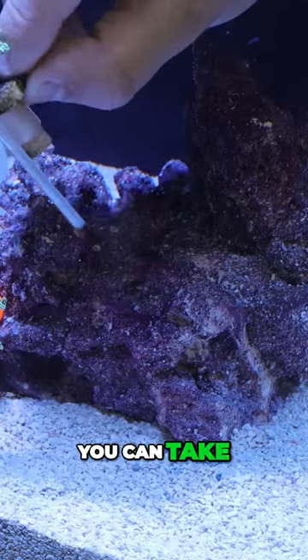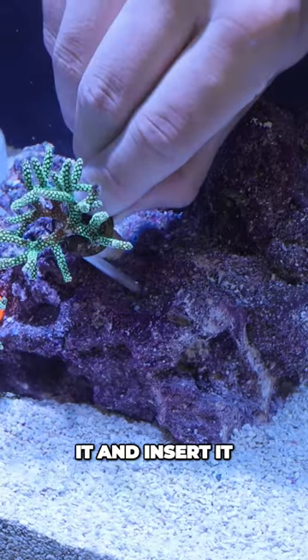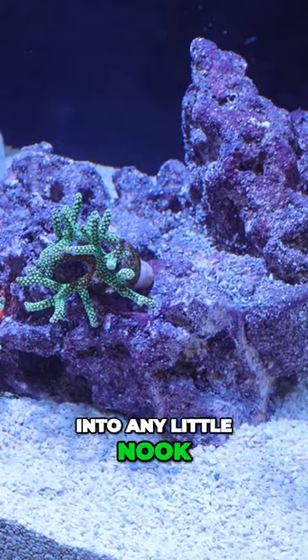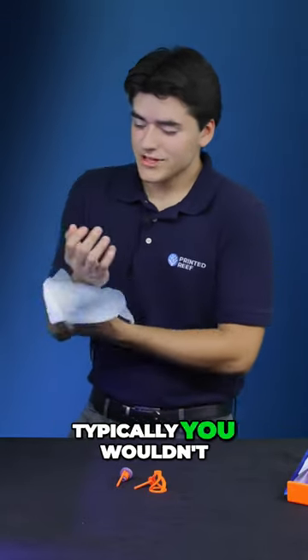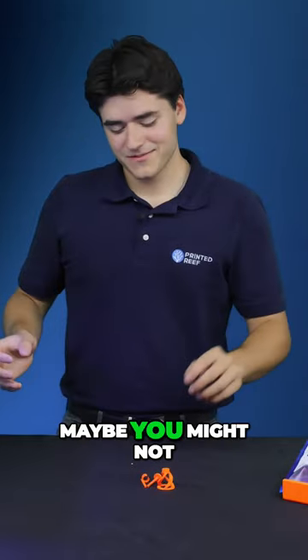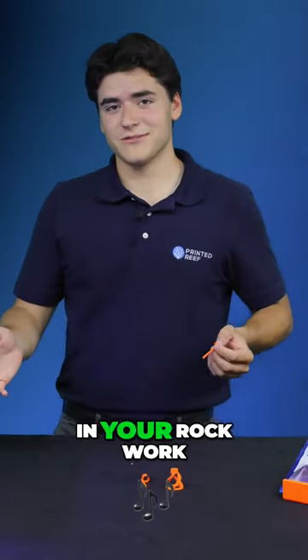And once this is in there, you can take it and insert it or remove it and put it into any little nook or cranny that is in your rockwork. Now, the added benefit of this is typically you wouldn't be able to insert a frag plug into a hole. Now, maybe you might not want to have frag plugs in your rockwork.